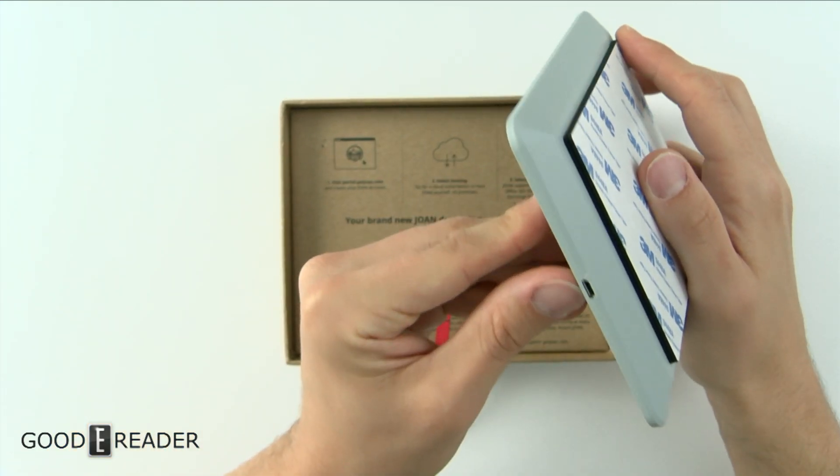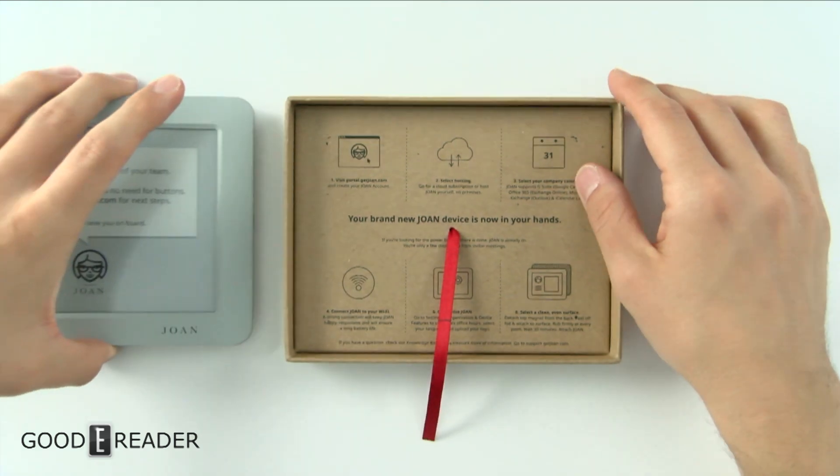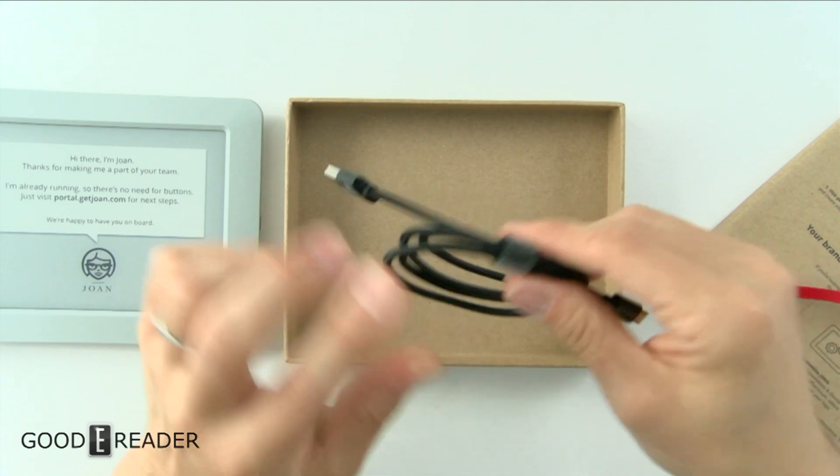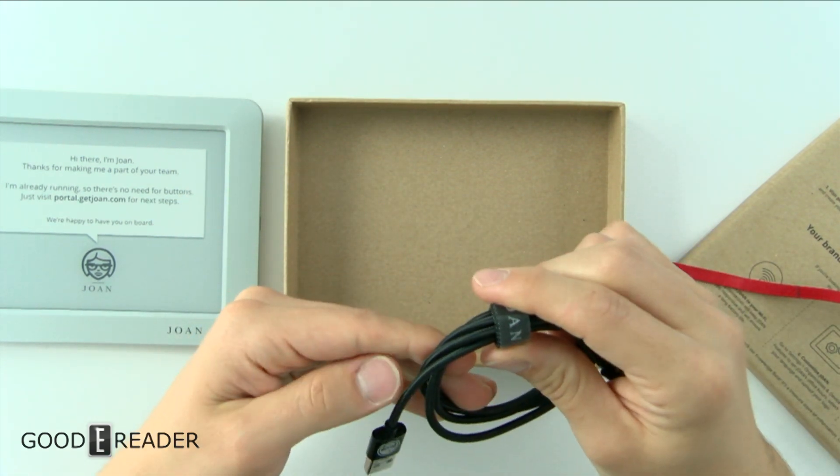One side has a USB micro port, so we'll just put that right there. The rest of the contents come out as well — and there's the USB cable.